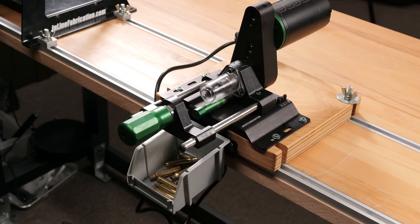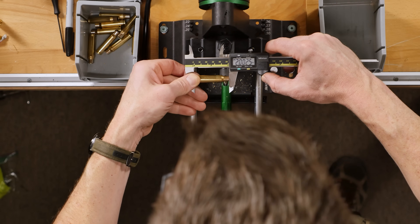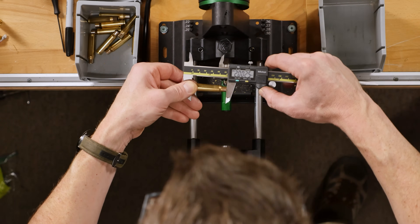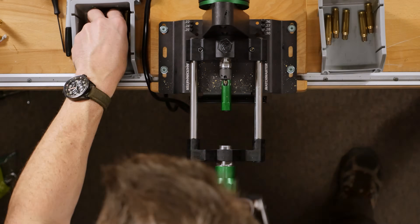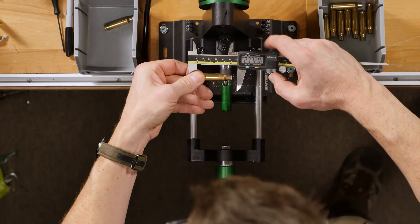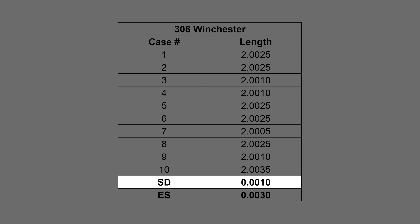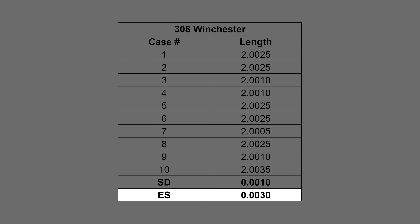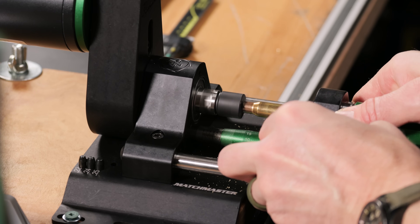We've trimmed our 10 cases. Going ahead and taking digital caliper measurements and putting them into our spreadsheet — 2.0025. We had similarly good results this time. For the 10 cases, we had a standard deviation of one ten-thousandth of an inch and an extreme spread of three thousandths of an inch. A little bit more variation this time, which might be because we had much more cut being performed each time.